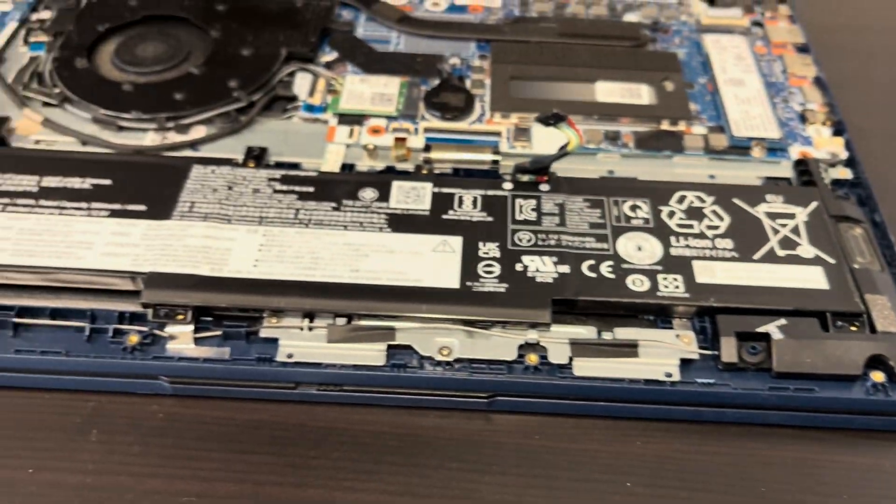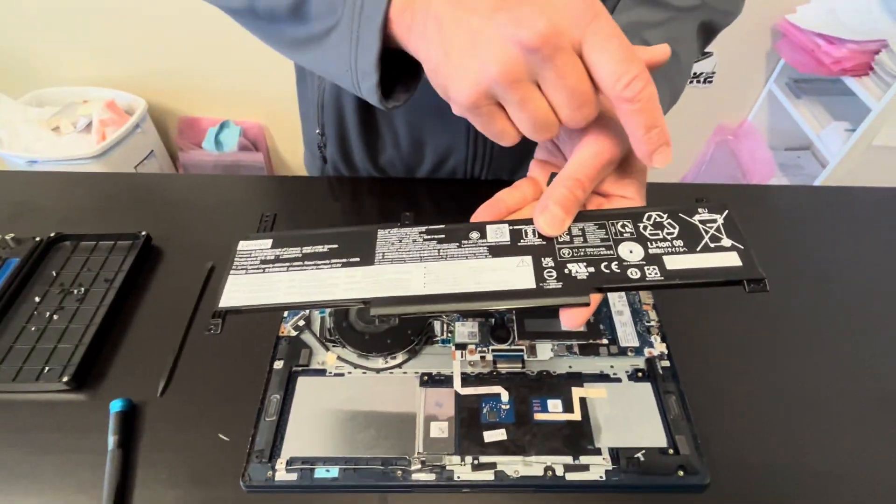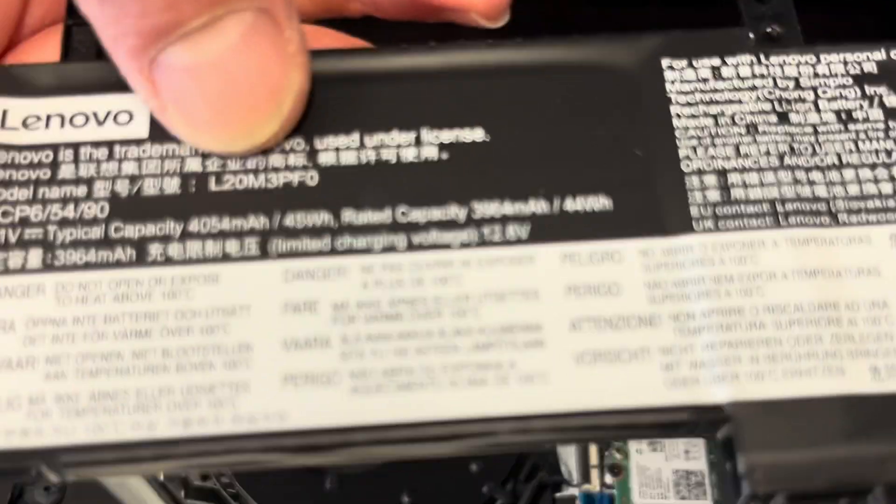If your battery doesn't hold the charge or it's swollen, you can replace it. Here we have the model number for the battery.